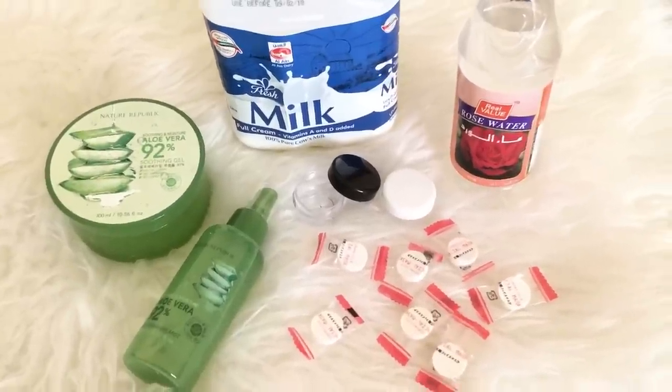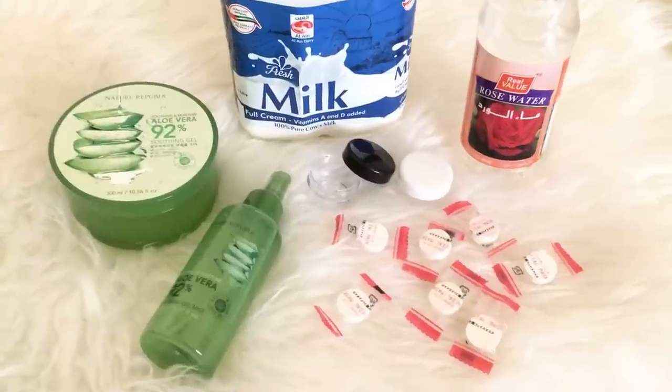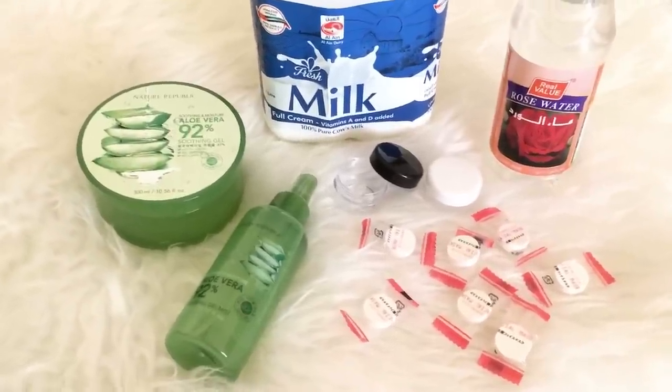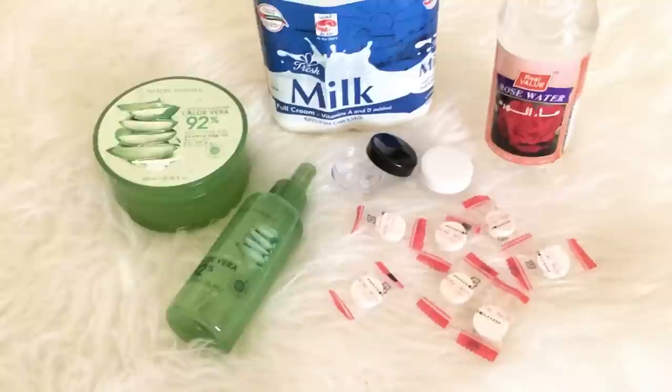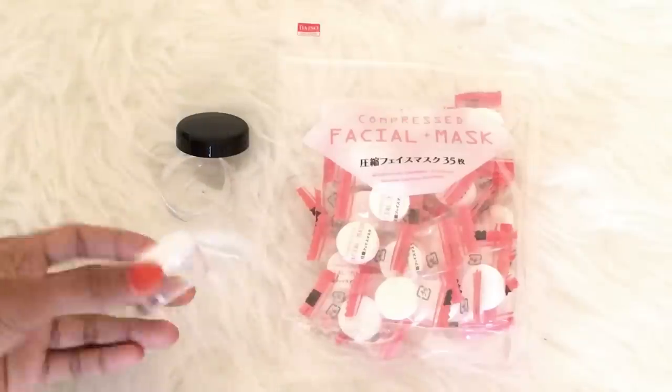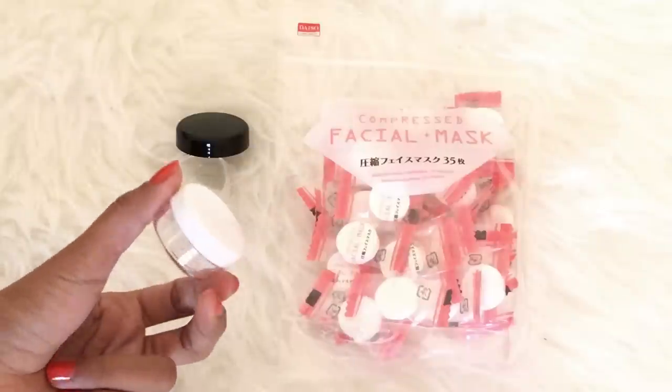Hi everyone, it's Ayi here. Welcome back to another video and for today I will be sharing to you my top three favorite ways on how to use compressed mask sheets. By the way guys, I got these compressed facial mask sheets from Daiso and also the containers that I will be using are from Daiso.